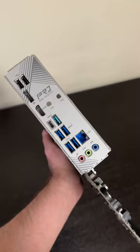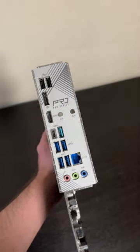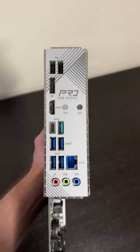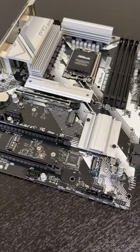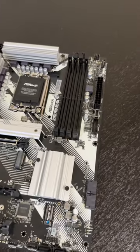In terms of connectivity, the motherboard offers 2.5 gigabit LAN, 1 USB-C and 7 USB-A ports. The B760 Pro RS D4 features a PCIe Gen 4 slot, which is more than good enough for future graphics cards.